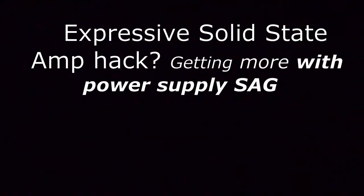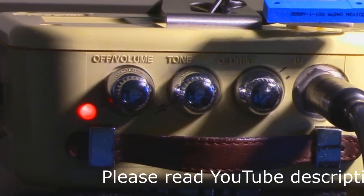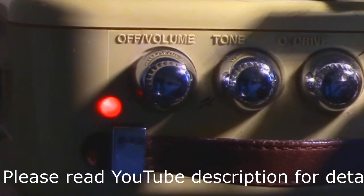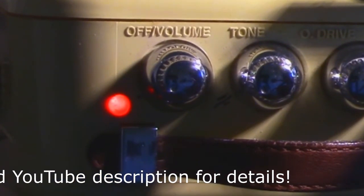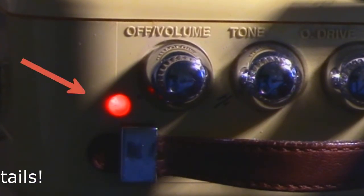Here's a hack that uses amplifier power supply sag. Sag can be a good thing sometimes — to make a budget solid-state amp more expressive and touch-sensitive, and you can use it to record while others sleep.